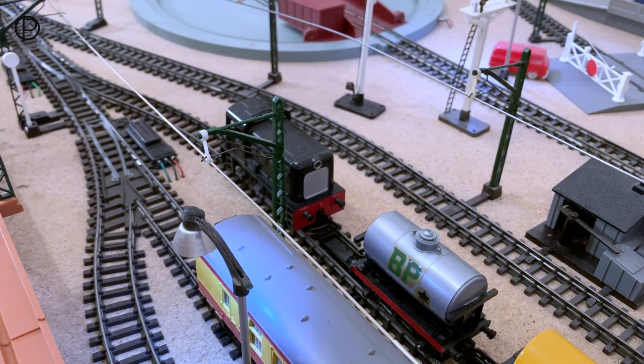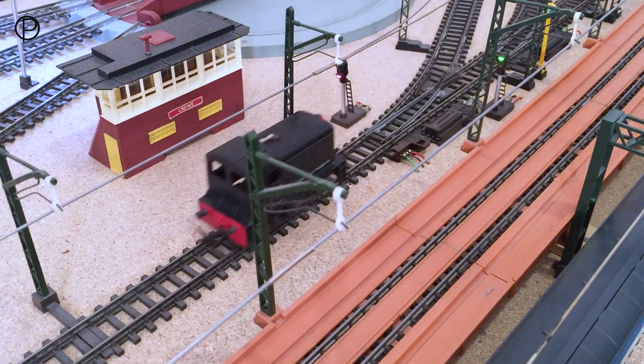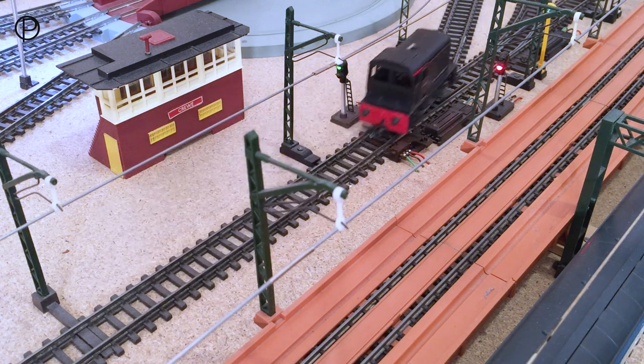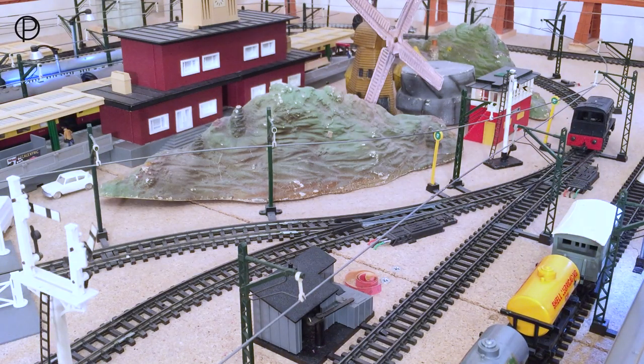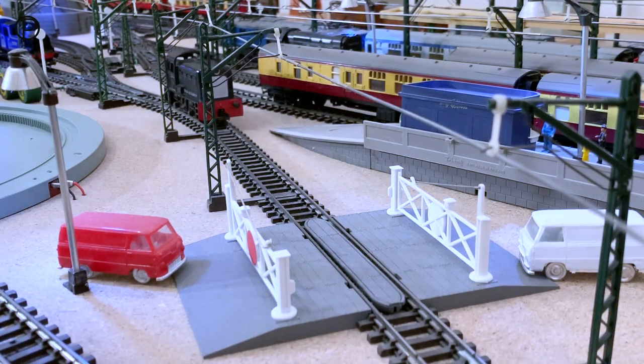Hello and welcome back. We're going to have a look at the dock shunter today - this is model number R253. Nice stop there, we'll switch the points. There we go, off past the turntable. We'll go past points number 18 there, switch those, and just back up and collect some wagons.